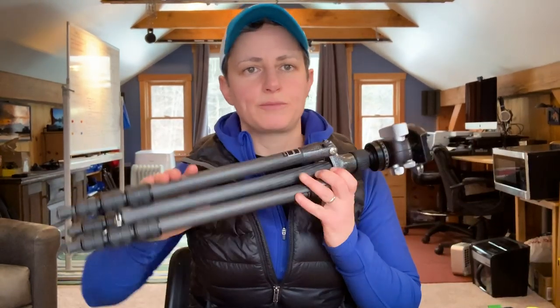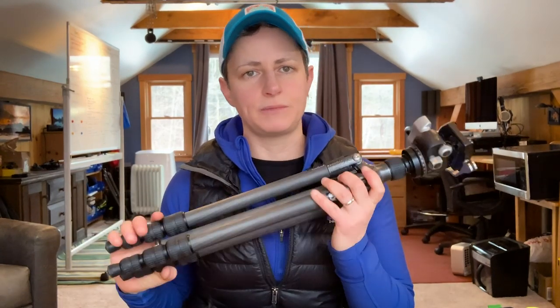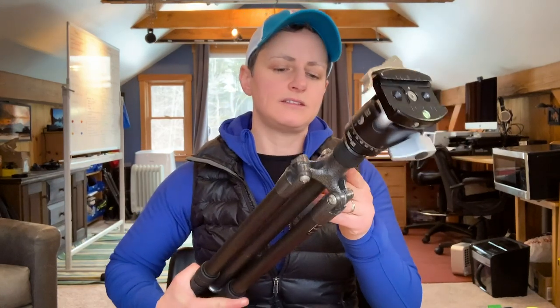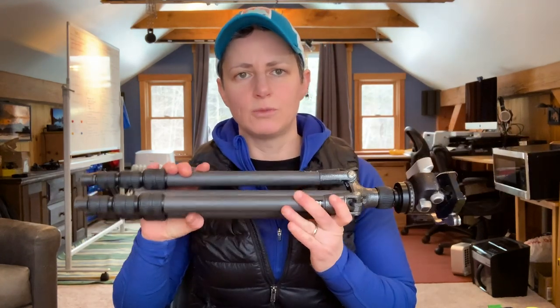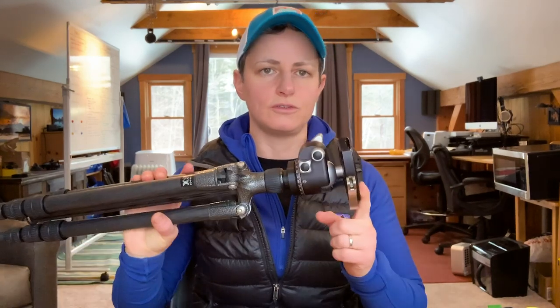I also always bring a tripod. This travel tripod has become almost my full-time tripod — it's the Gitzo GT 1542T. If I need something sturdier I'll go with a heavier tripod. I also use a Really Right Stuff ball head. I'll link all the equipment I'm mentioning in the description below.